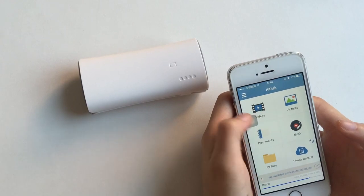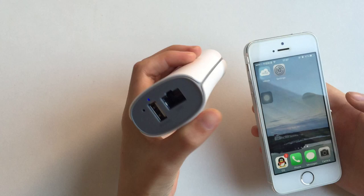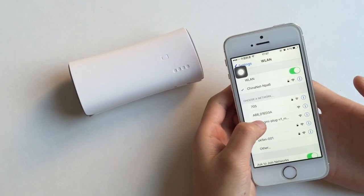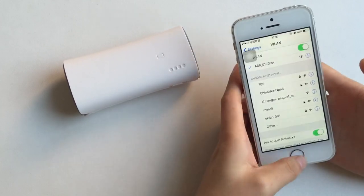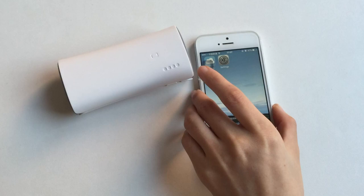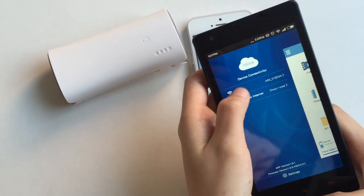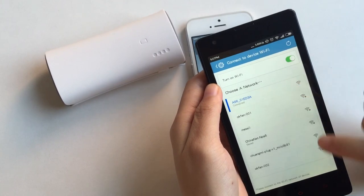After you download it, turn on the device and it will spread a WiFi signal. Here, it shows A66 — it's connected now. For iPhone, you need to go to Settings. If your phone is an Android phone, you just go to your app to connect. See here, it's connected.